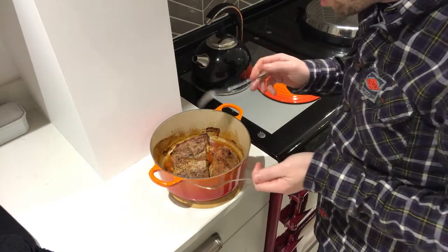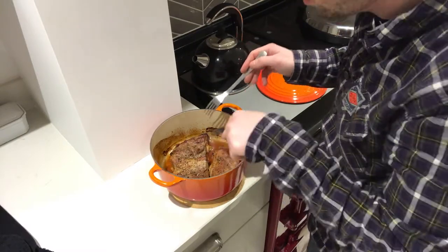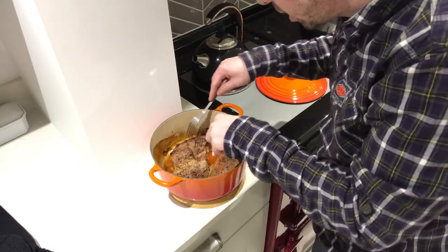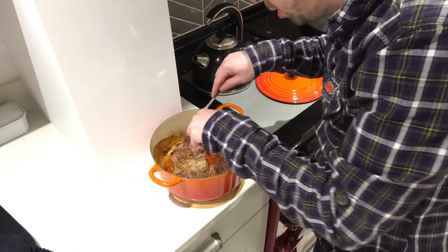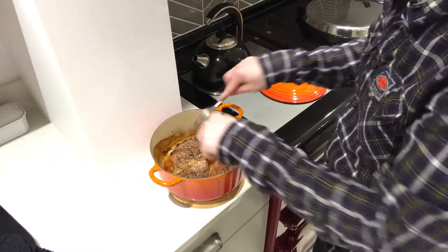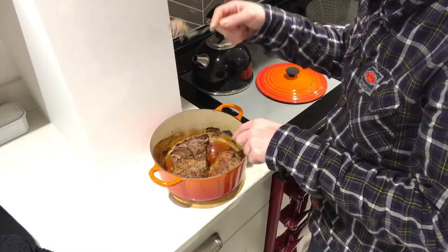The pork shoulder has had about four hours in the simmering oven, so let's have a look to see whether it's now pullable. It's definitely cooked, it's nice and brown, and it's let out quite a bit of its fat and liquid. Does it pull? That's the key question — and yes, it most definitely does. Look at that, it shreds beautifully. I'm now going to put this onto a big plate and shred the whole thing just using two forks. And that is pulled pork.